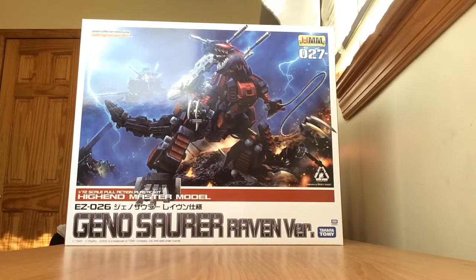This is Raven's second GenoSaur from Zoids Guardian Force, the second half of the original Zoids cartoon.